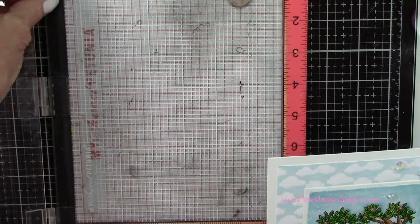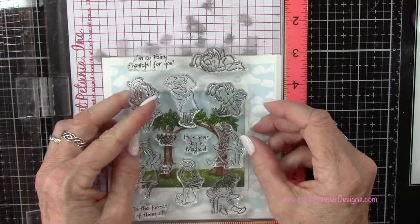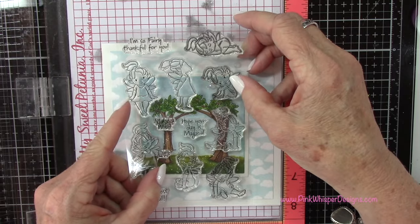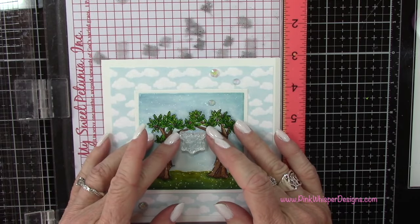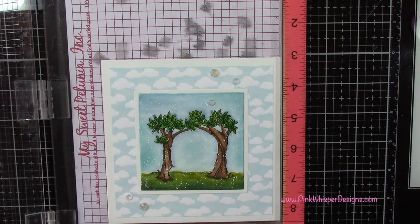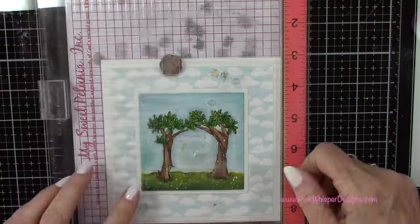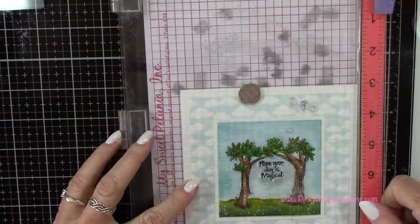Now I did want to add a sentiment before adding my fairies. I've got my Misti — I'm going to pull out that foam pad because this card is kind of thick now, and I want to stamp a sentiment right between those two trees. I'm deciding which one I like best, and I'm going to grab the one that says 'Hope your day is magical.' I'll center that and go ahead and stamp it. With the foam pad it was just too high, so you might have to add a little shim. You could always do your stamping before you assemble these pieces.